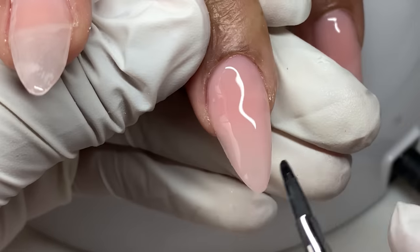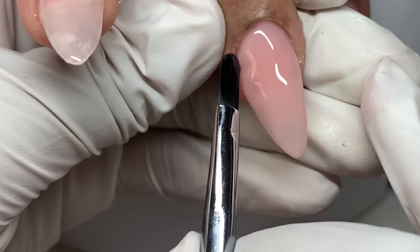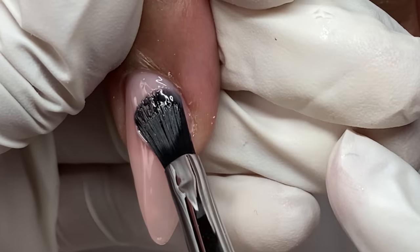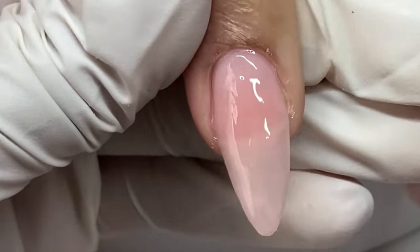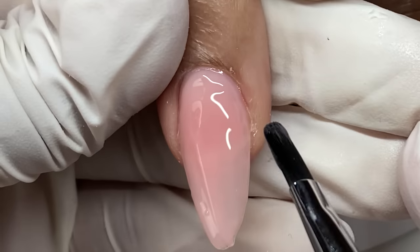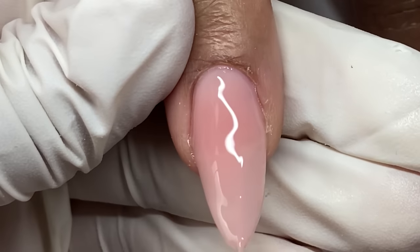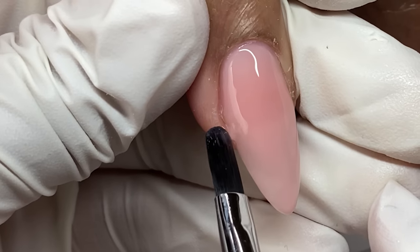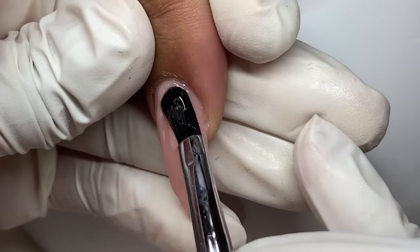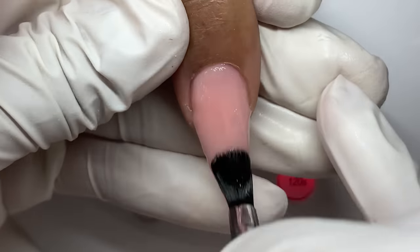I'm light on the surface rather than scraping the brush deep into the product — essentially polishing it on. Getting as close to the cuticle area as possible, brushing down that color. Any areas I want more coverage I'm just floating a little more on, but this color is not taking on the same opacity it would if I actually built up the nail with this product — that's intentional.